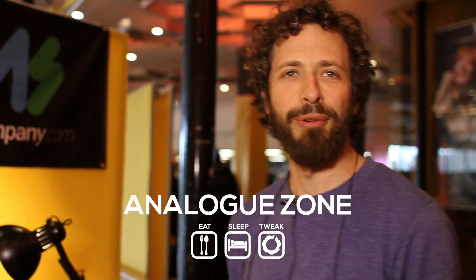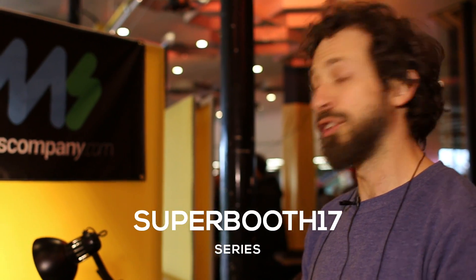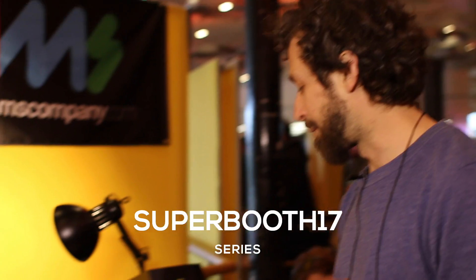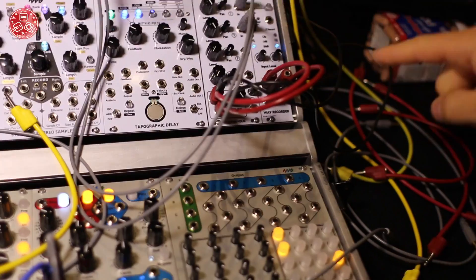Hi, I'm Dan Green from 4MS Company and we're here at Superbooth 2017 with Analog Zone. We're showing you two of our new modules. The first is really simple and straightforward — it's a wave recorder, also known as the performance recorder.